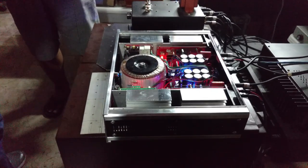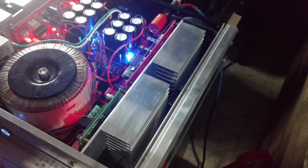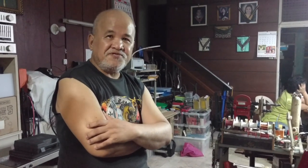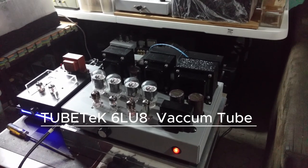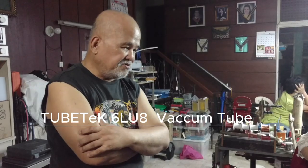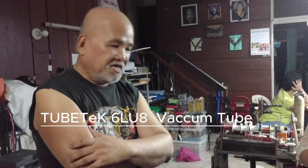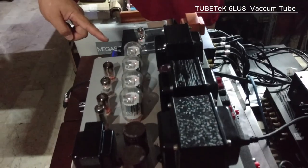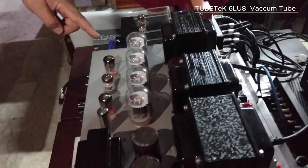Do you know how much effort he exerted to build this amplifier? Let me know in the comments below. This is a push-pull tube power amplifier with 25 watts per channel output using a TV vertical scanning tube — the 6LU8. This 6LU8 tube has a built-in triode and a pentode in one envelope.